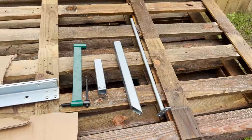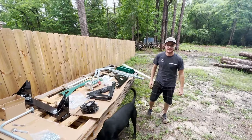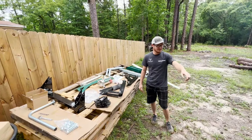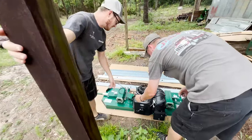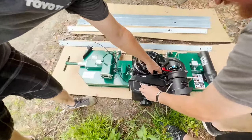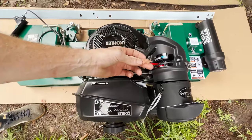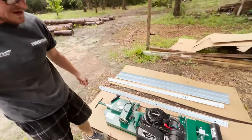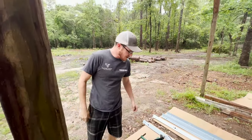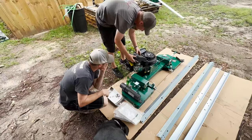We got the whole thing unpacked now. You can see all these parts that we pulled out — it's going to be quite a project to put it together. If you look over here at the motor, we had this sitting outside for like two months and a little mouse made a home in the motor. You can see there's little pieces of insulation and stuff he shoved in there, so hopefully he didn't chew up any wires. We're going to keep moving forward and see how it works out.